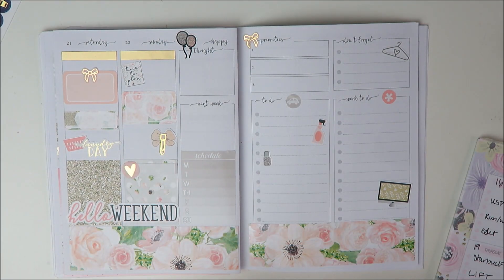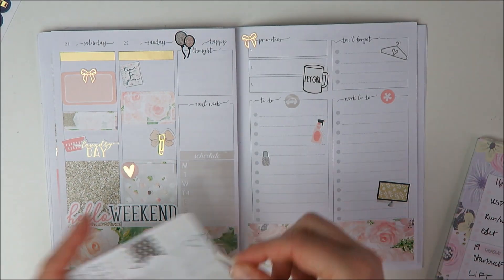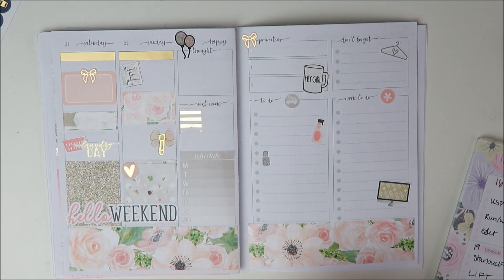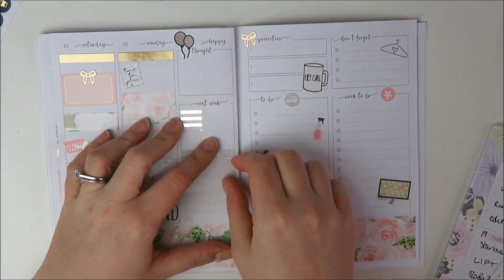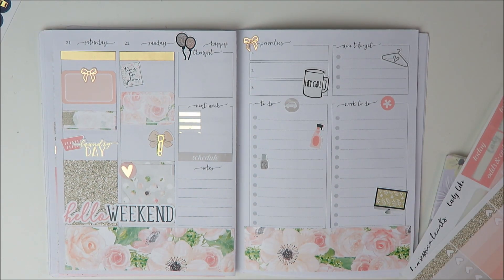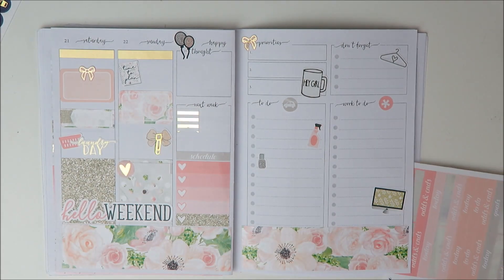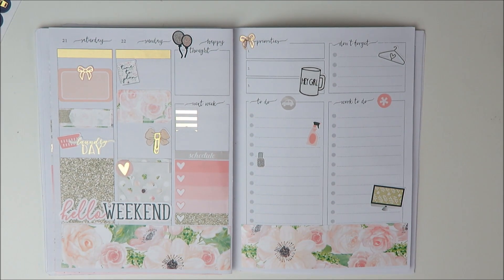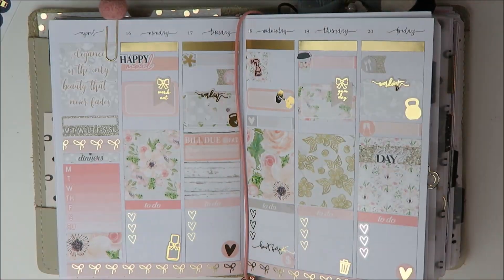So that is pretty much it for this spread. I hope you guys enjoyed it. Give it a thumbs up as always if you did. In my latest Erin Condren video, I talked a little bit about what kind of planning versus I'm going to be doing, so check that out if you haven't and let me know your opinion over there. Thank you guys so much for watching, and I will check you in the next video. Bye!